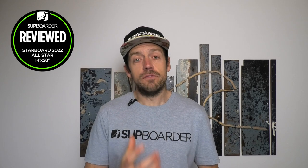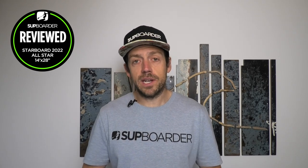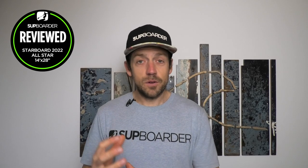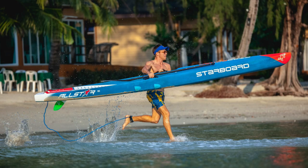The specifications for the board we've been paddling: 14 foot long, 28 inches wide, 8.5 inches thick at its thickest point, 331 litres of volume, and it weighs 14.4 kilograms. This is in the wood carbon construction. The retail price is £2,499, €2,649, or in dollars around the same. For the full carbon sandwich — the stiffest and lightest board — you're looking at roughly a thousand pounds, dollars, or euros more.